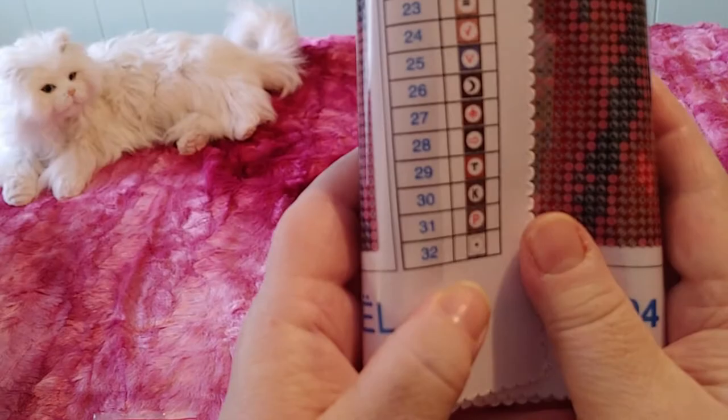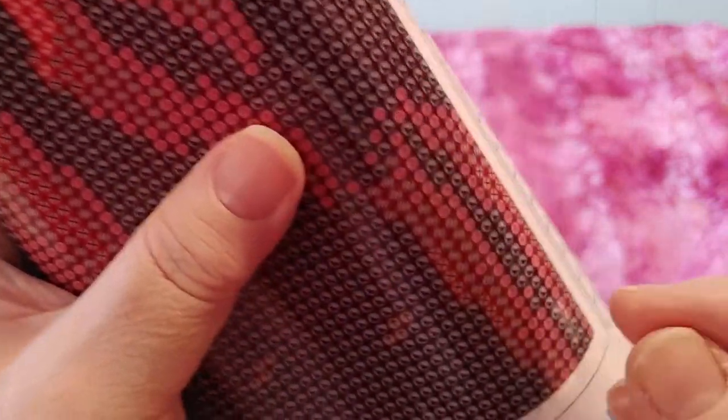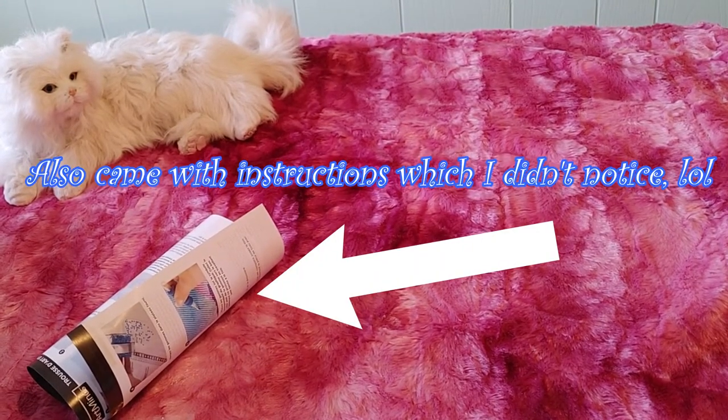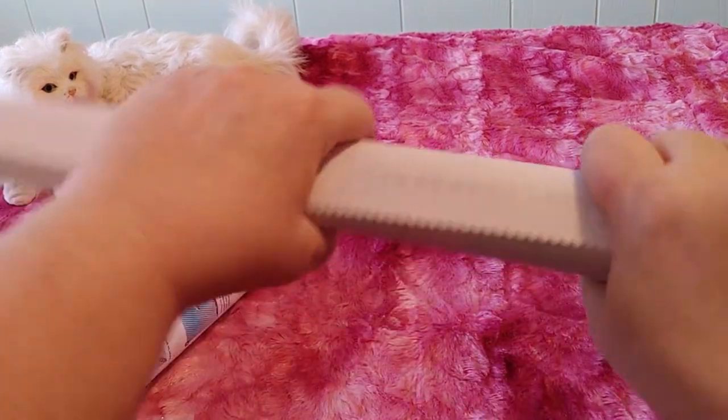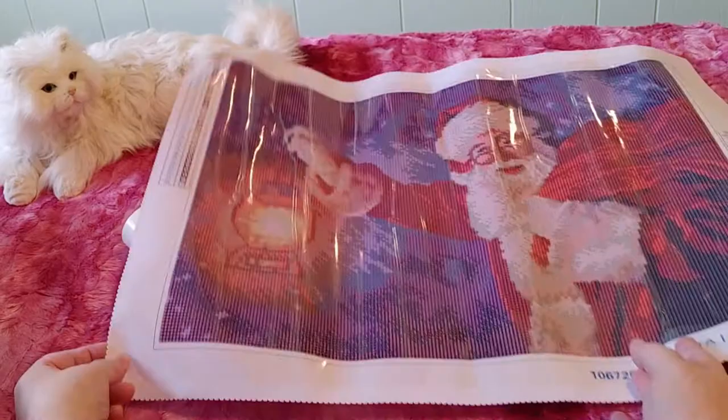There are 32 colors. The plastic covering this canvas feels thicker than the plastic that covers the budget paintings I opened from Amazon and Shein — it's not as wrinkly and crinkly. The canvas itself has a very nice feel to it. I'm actually tempted to do this one! The canvas is thick but not rough — it's more vinyl-feeling but it says it's polyester.